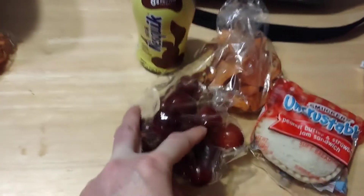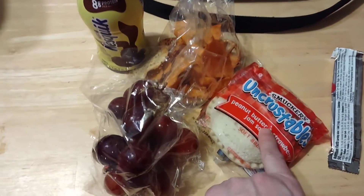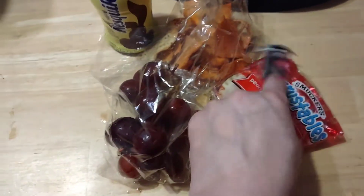Grapes for Jacqueline, some Oots party mix, a chocolate milk bottle, the last of the Uncrustables — we'll be picking more up over the weekend — and a roll up.